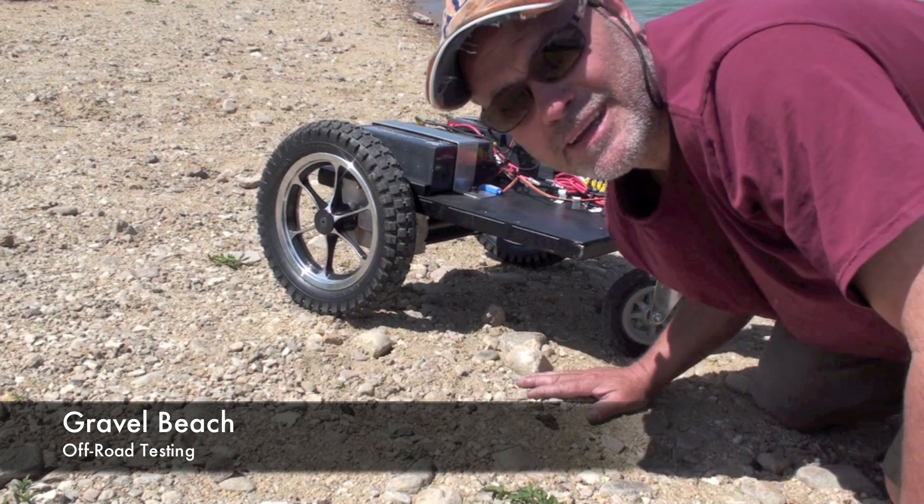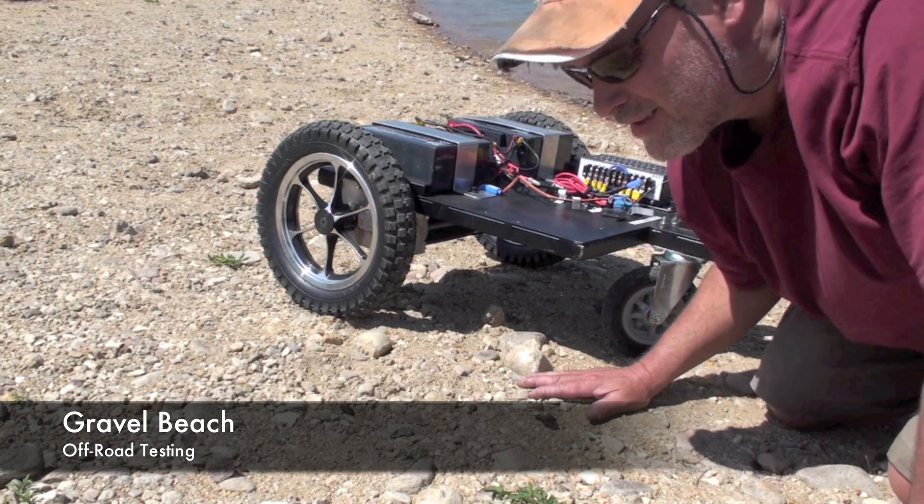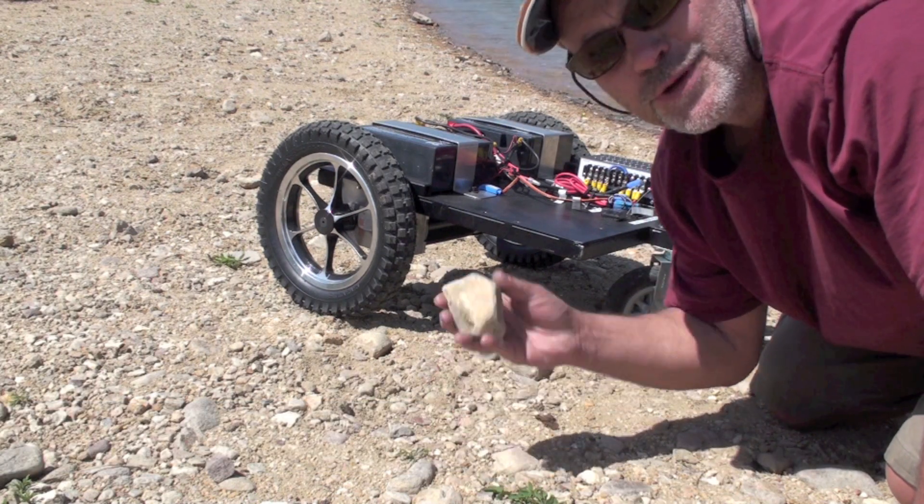We're on the beach at Harper Lake outside Boulder, Colorado, testing the medium-weight robot on the gravel beach. Some of these stones are about three inches in diameter.